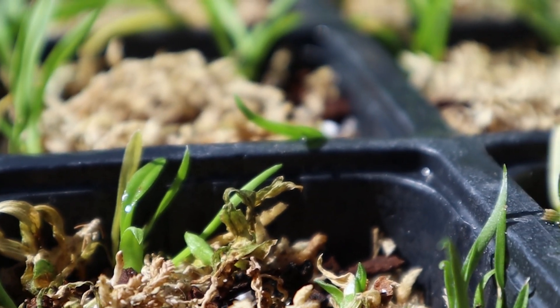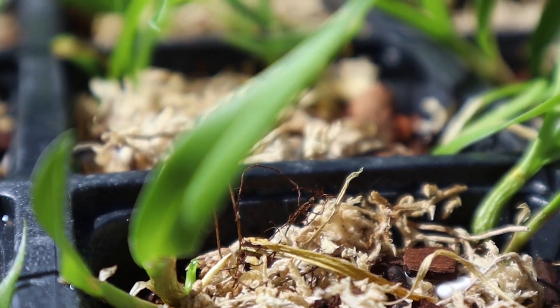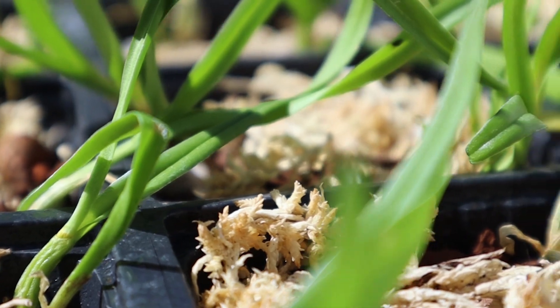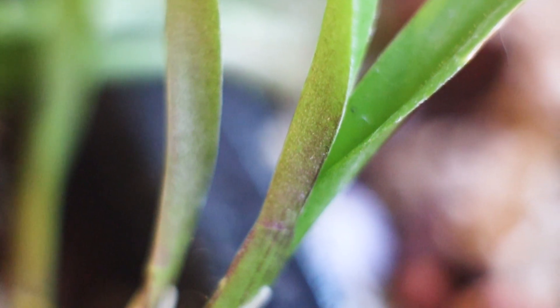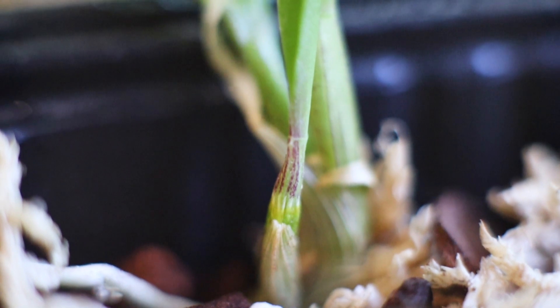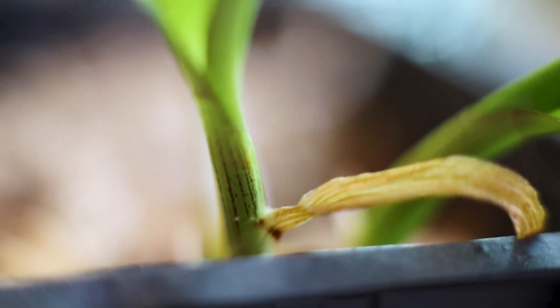All of these seedlings are looking very healthy. Some of the leaves did dry out and some of the older canes did shrivel, but overall they look very healthy. There's no wilting and all of the leaves are very turgid. A few of the plants had a little bit of purpling on the leaves and canes and that shows me that they're getting enough light. The purpling is the anthocyanin of the plant coming in to protect the plant — it's kind of like the plant's sunblock.